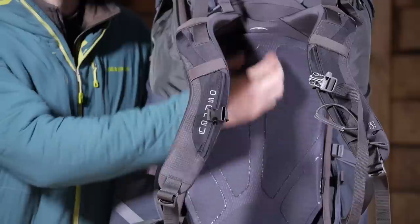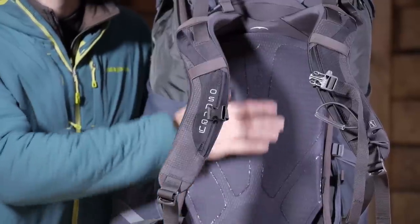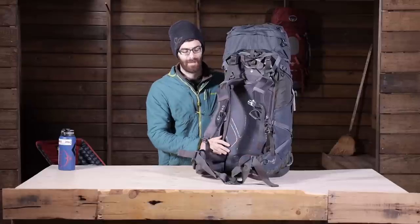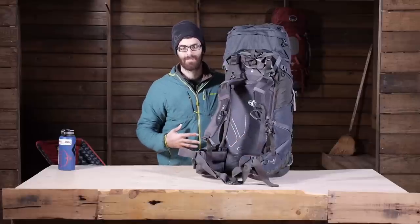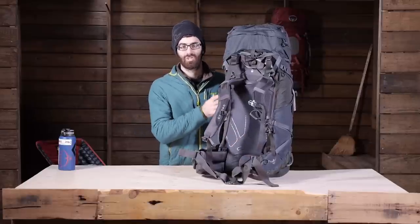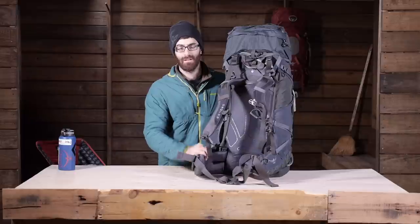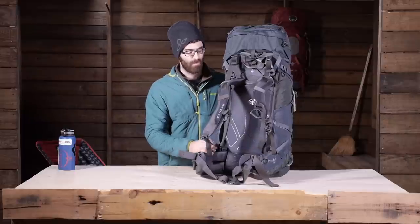You have also got a frame sheet and a stay in the back panel that are going to help drive the weight down to the hips and lower back, where your center of gravity is. So it has a lot of sturdy construction built right in. The harness and the hip belt are made of a really burly foam.